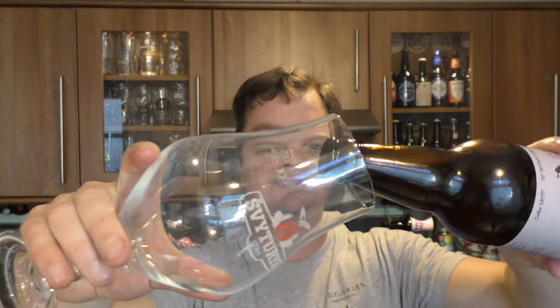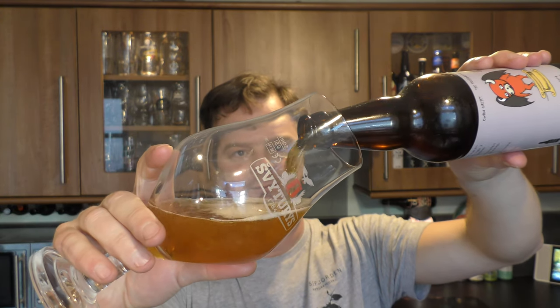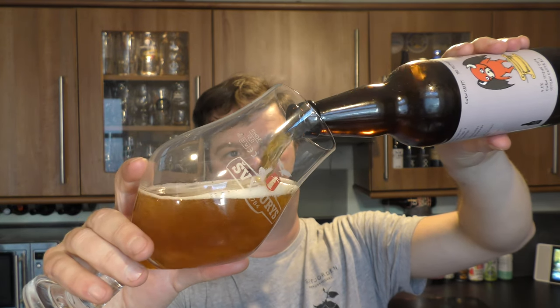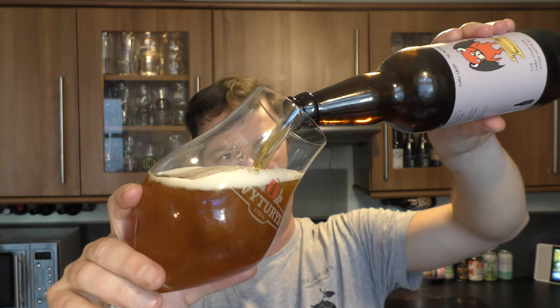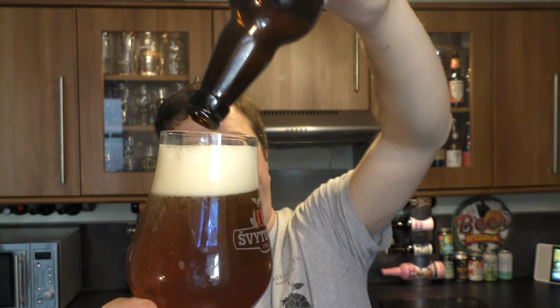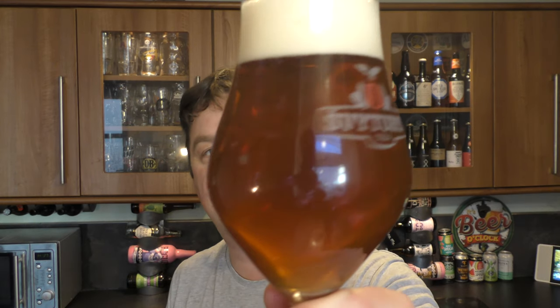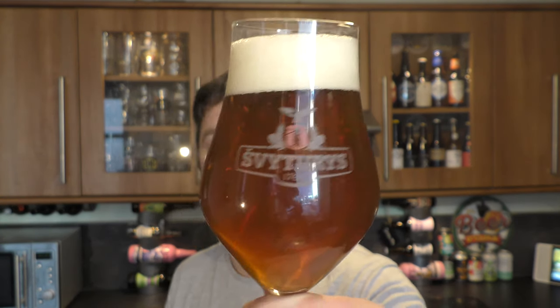Beer in the glass. Exactly what it suggests really — a copper ale, slightly hazy, two-finger slightly off-white head, good levels of carbonation. Let's get the aroma.